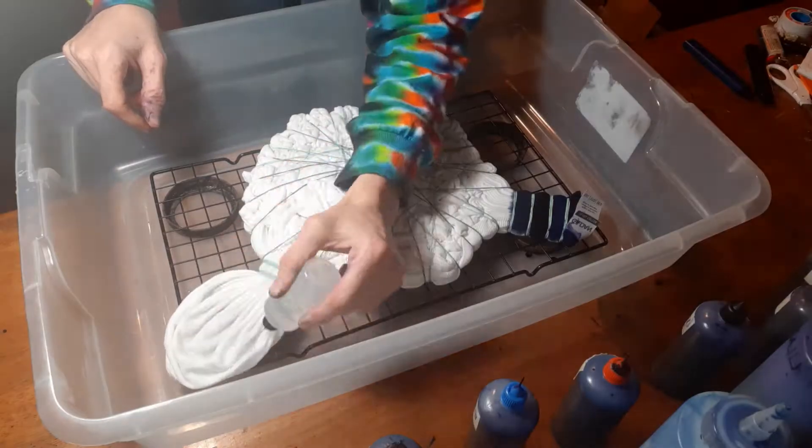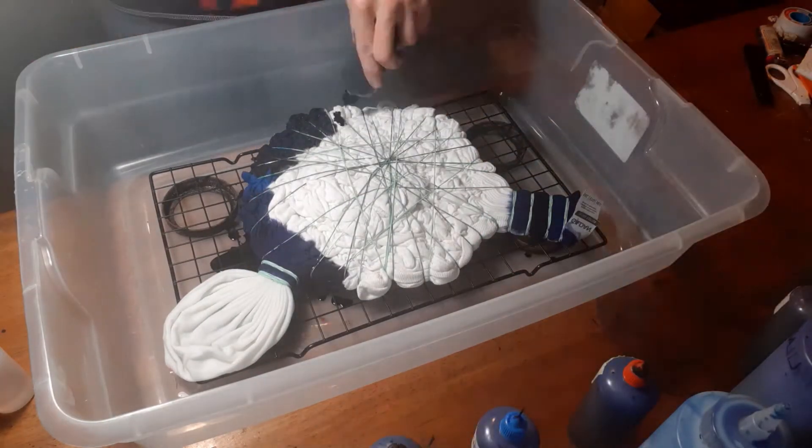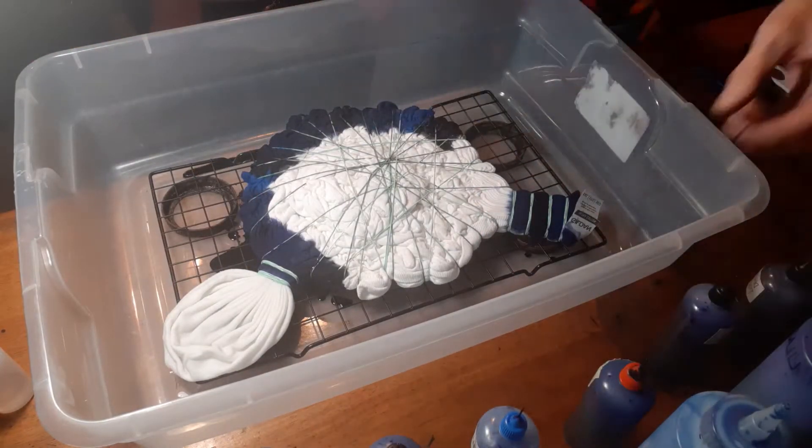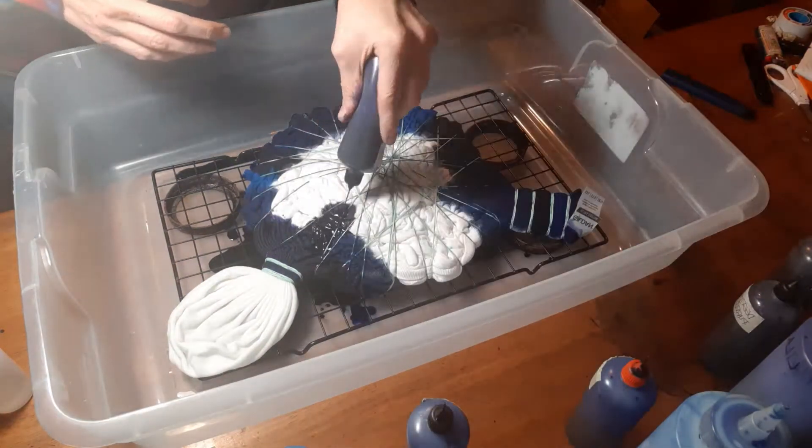After the shirt's all tied up, I dye the shirt. I add chemical water to the area that I have tied up to be printed. This will keep the dye from running into that area so it stays white.